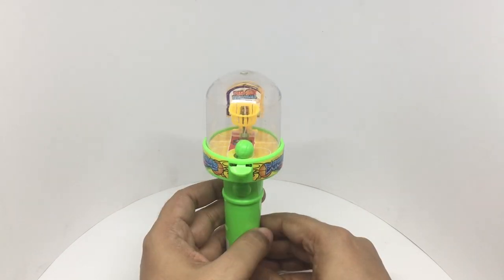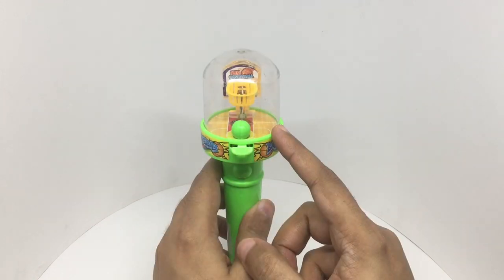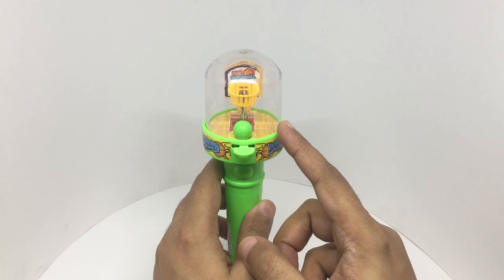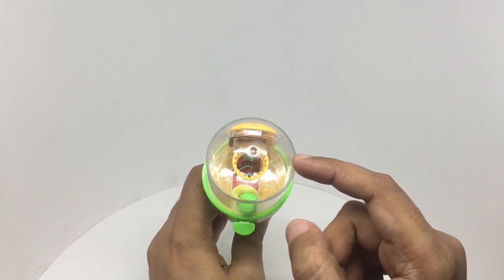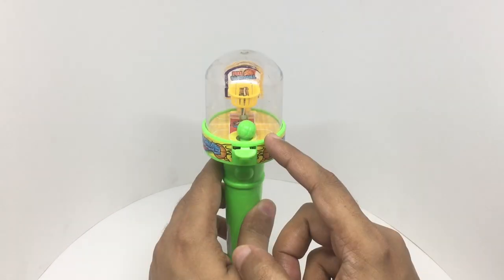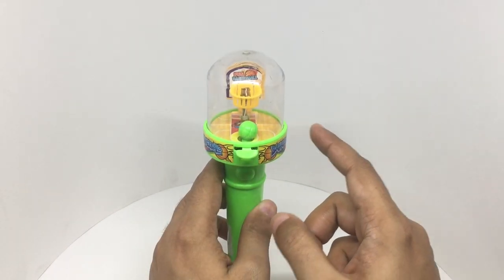That's quite fun and the sounds are really loud. If you are wondering how it knows when you score, there is a spring in the middle of the basket. Whenever the ball hits it, it makes the sound.